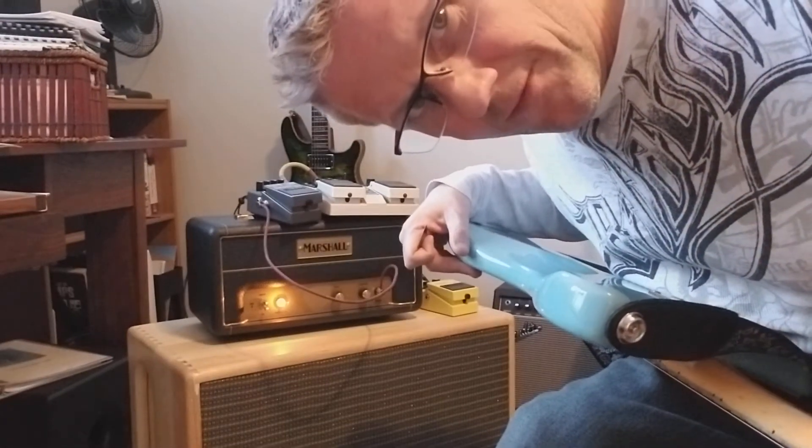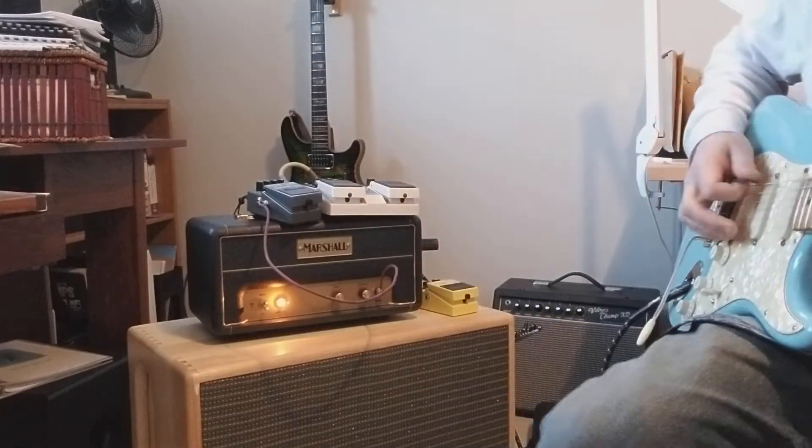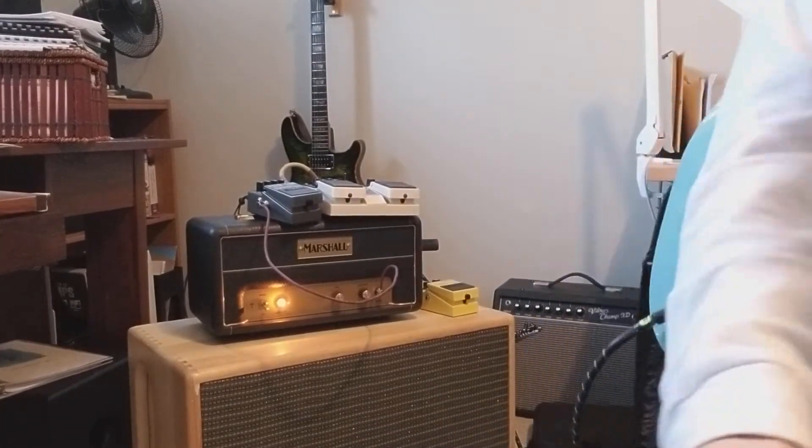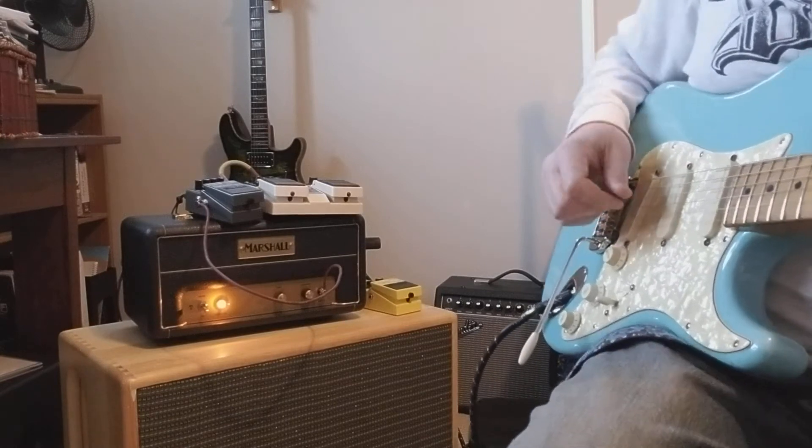Quick little run through of the Marshall JTM one watt head, hand wired, playing through a Celestion Greenback. I got a Boss delay and reverb in front.